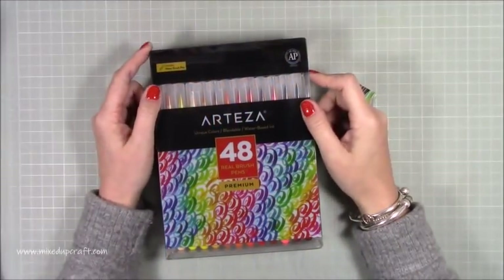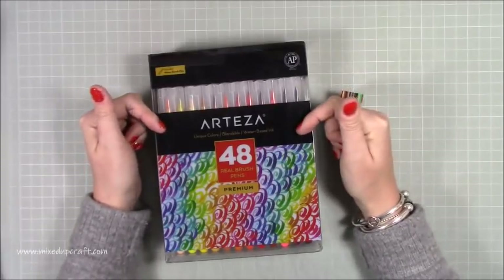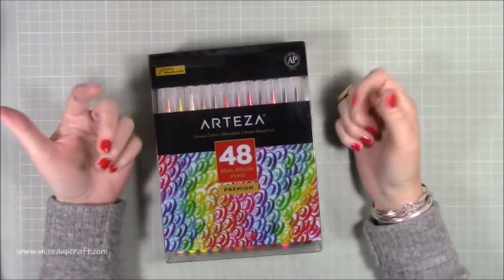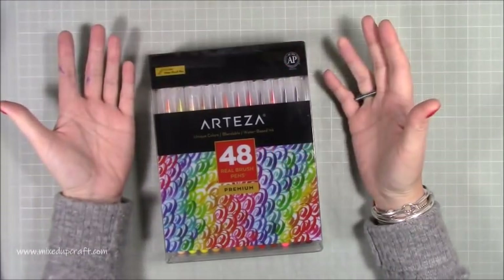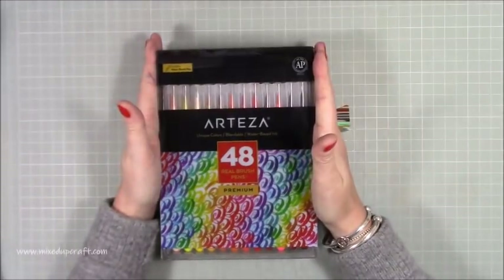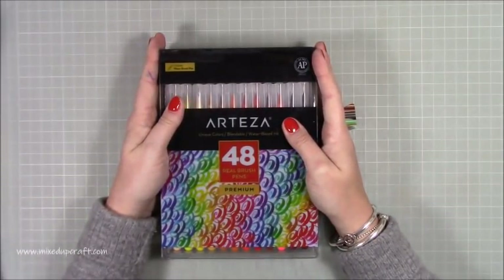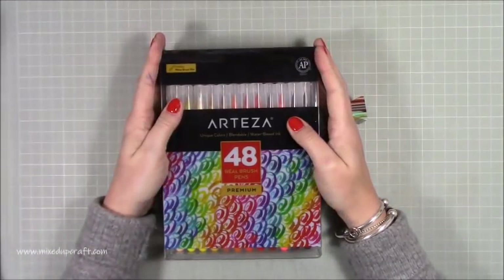Hi everyone, today I'm going to be showing you these 48 real brush pens by Arteza. Those of you that have been following me will know that I'm currently collaborating with them in some way — they've asked me to share products on my channel. I get to choose the product and give an honest review, so these are the 48 real brush pens. Lots of you have been asking when I'm going to do the video on these.